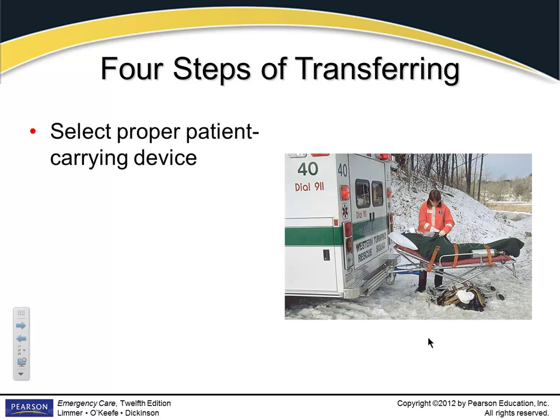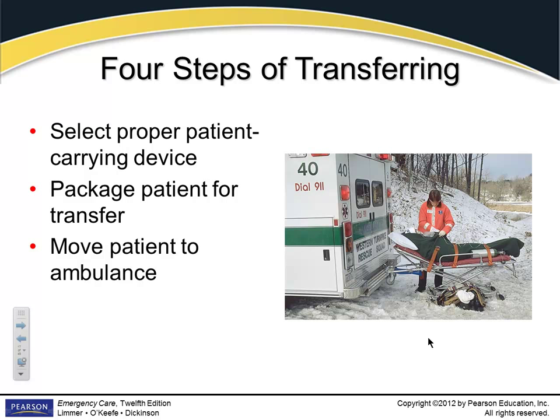Four steps in transferring the patient: select the proper patient-carrying device — chair, KED, spine board, stretcher. You've got to consider this, especially in rural areas. If you're out in the woods with a hunting accident, you can't take your stretcher down there — it becomes very unstable and you'll flip it over. You may end up carrying your backboard into the woods and bringing the patient out to the stretcher at a more stable place. Then you package the patient, move them to the ambulance, and load them in. It's your job to make sure the patient is packaged well, all straps are secured, and they get to the hospital in one piece.